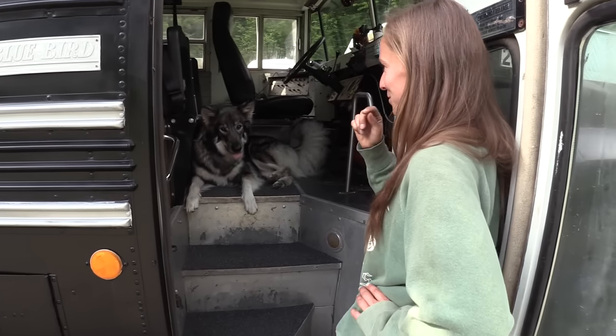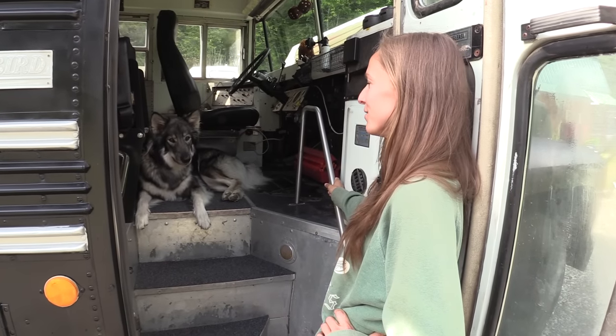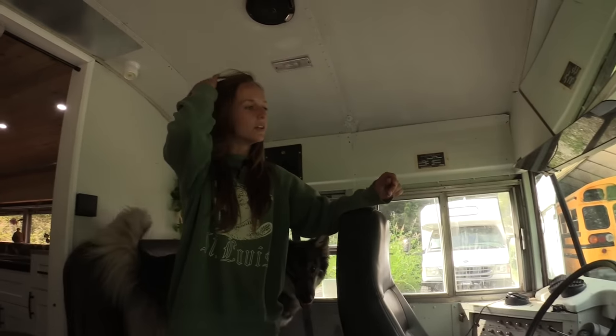Coming in, you'll see the wolf dog herself — that's her favorite spot. She likes it up front when I'm driving, and I like it too. In my bus, I kept the front portion stock. I originally just did this because I thought it was cool — I like the school bus aspect. I originally had two rows of seats in here for friends.